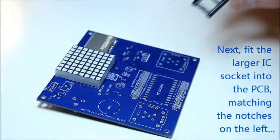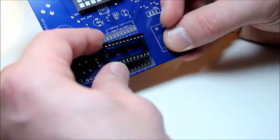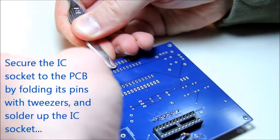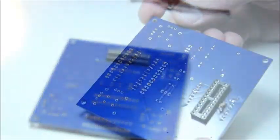Our next component is the IC socket supporting the Netduino Mini. This is exactly the same process as the one we saw for the IC socket supporting the LED driver earlier. So insert it into the PCB, fold its pins, and then solder it up.